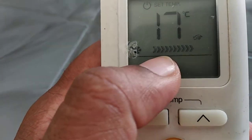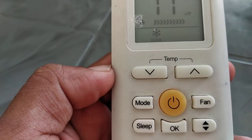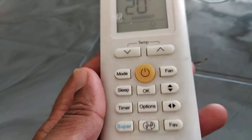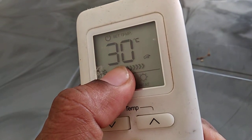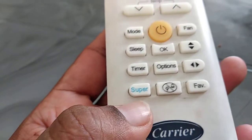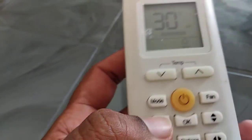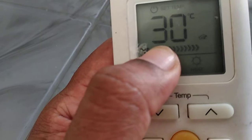If you press the super button under heating operation, the temperature changes directly to 30 degrees Celsius. For example, if the temperature is set to 20 degrees and I press super, it goes to 30 directly. Similarly, if the set temperature is 25 in heating mode and you press super, it will come to 30 degrees Celsius.